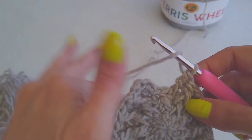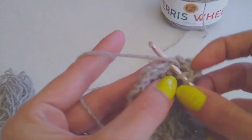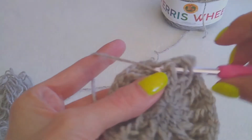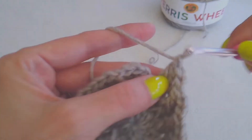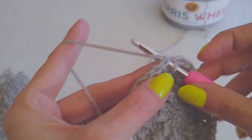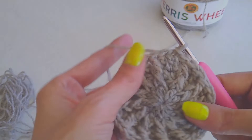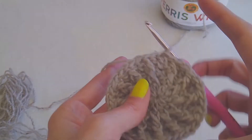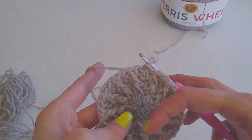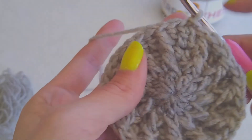One last stitch left — do your double, and then your front post double. Now I'm making a preemie hat, so this is the last increase I'll be doing. Slip stitch to the top. If you want to make this hat bigger for a child or an adult, continue doing a couple more rounds of increases, and you'll do it the exact same way.